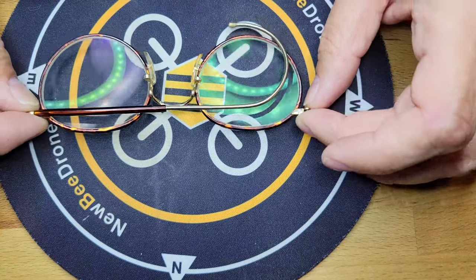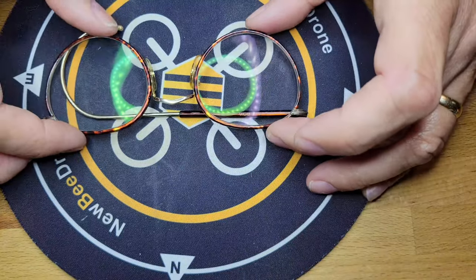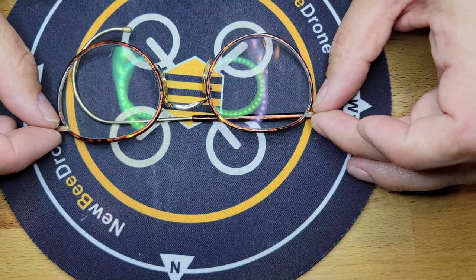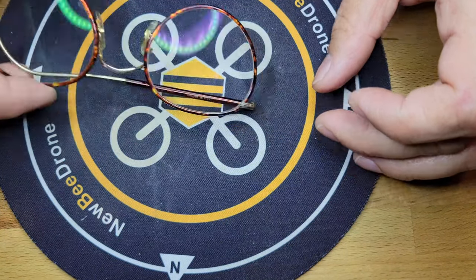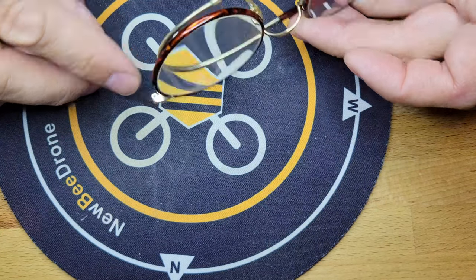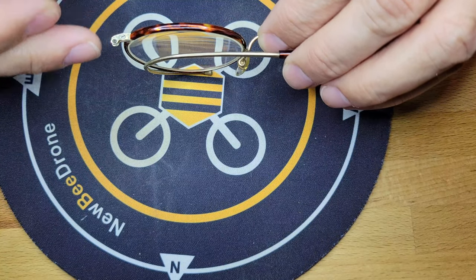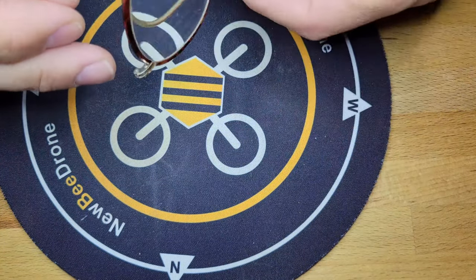These are the Savile Row glasses frames that I bought at Ray's Auction. When I looked at these, it looked like the screw that went into this hole on this side, that's supposed to hold the arm on, was stripped.